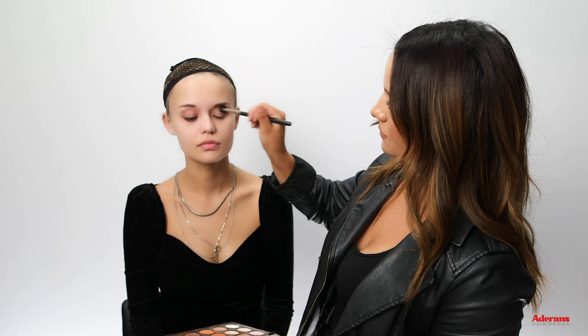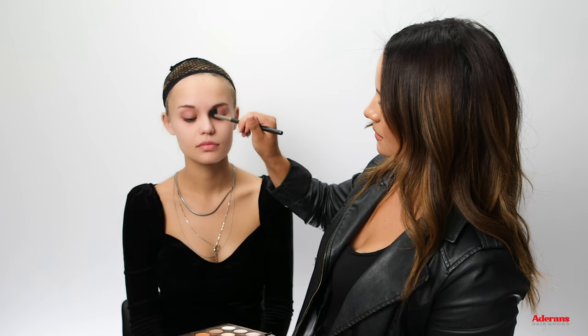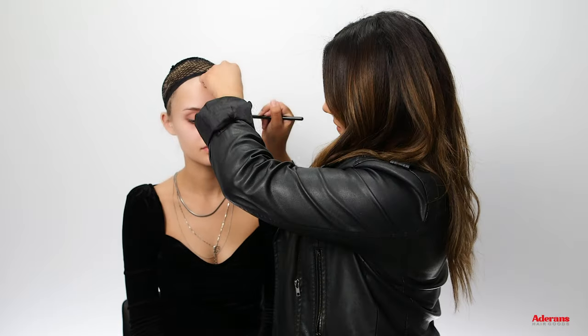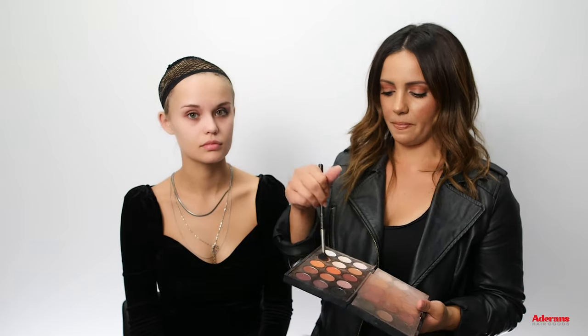We're going to do a glam side here and skeleton across. I'm going to go ahead and use this neutral brown shade, buff that in all over the crease. Then with a smaller blending brush, I'm going to grab some black, just regular black eyeshadow, and put that in the corner. Then I'll go back in with that neutral color to blend it all in.